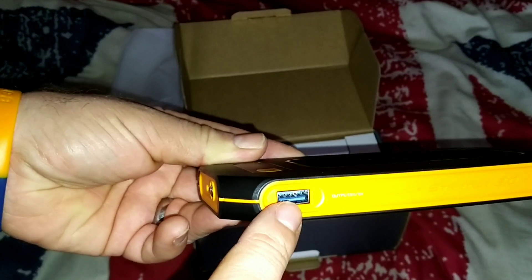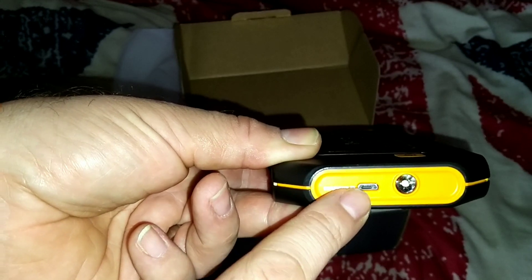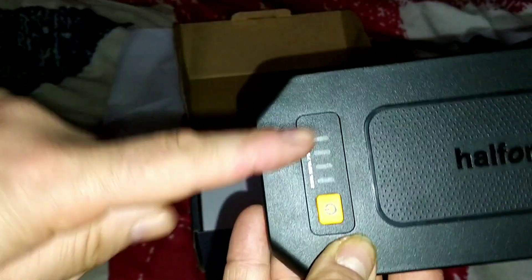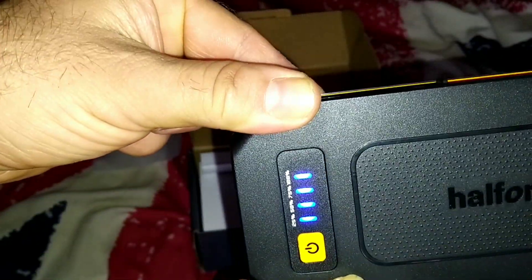On the side you've got a USB — a USB there for charging the device. You've got a light and it tells you how much charge is in it. We've already charged it as you can see — it's fully charged.